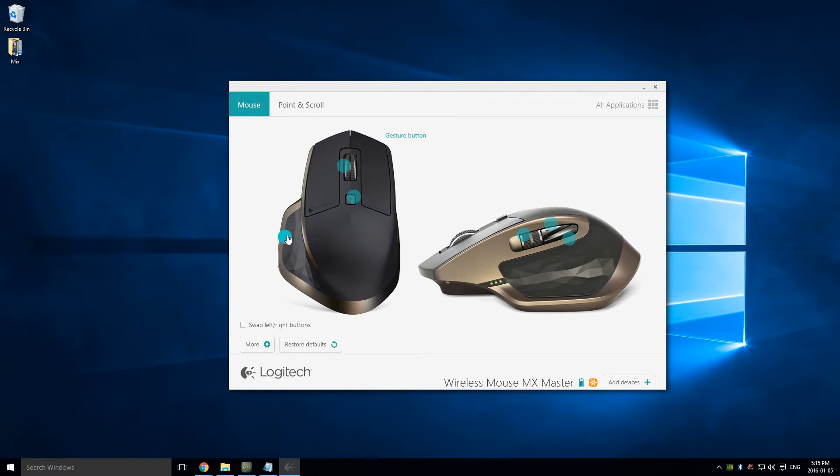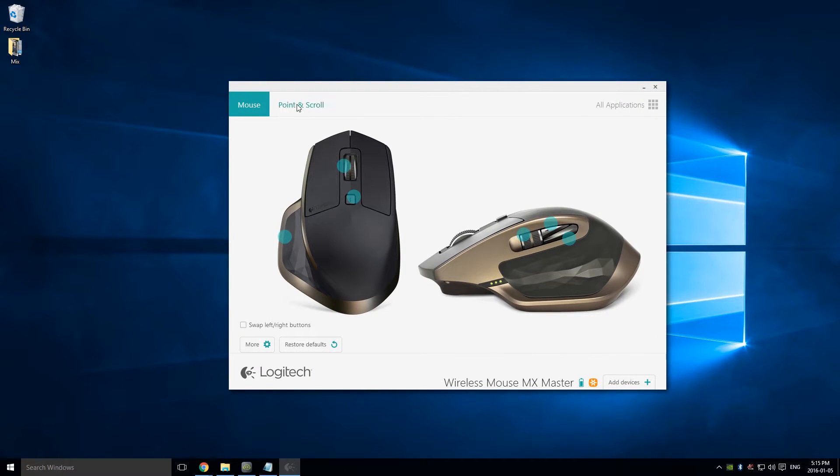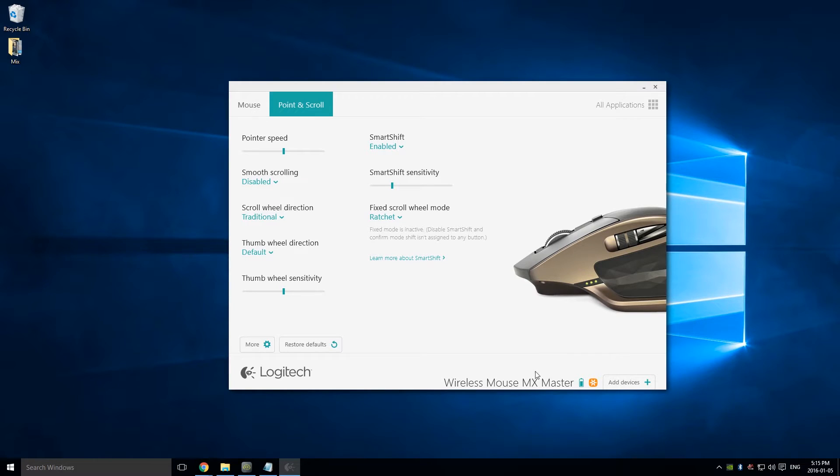Another cool feature is the gesture button — the mouse has a hidden button on the bottom. Right now it's set to open tabs, and if I do this gesture you can see it works out very nicely. The software also shows mouse information like battery level, connection type, pointer speed, and other settings.